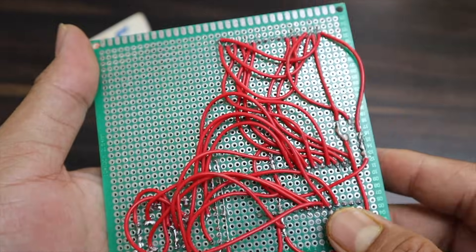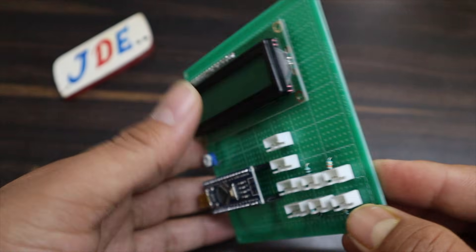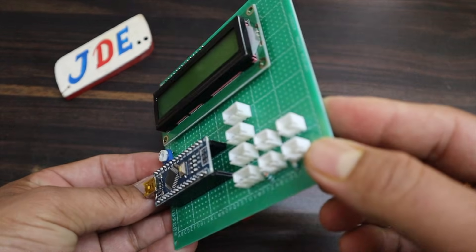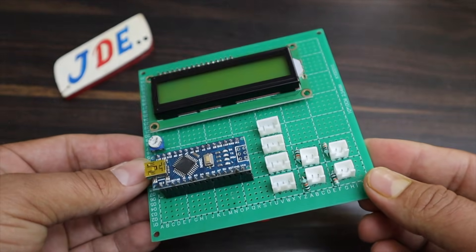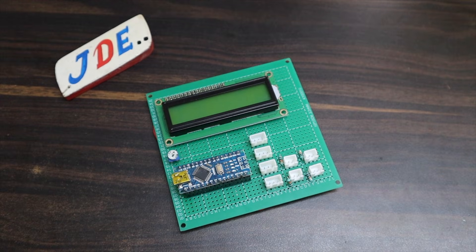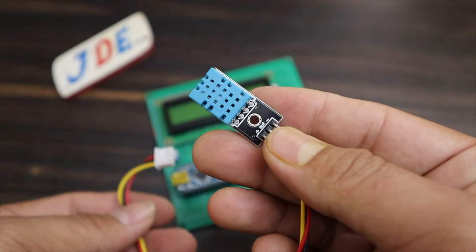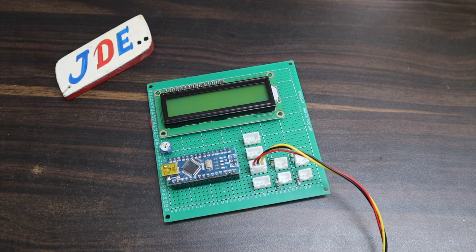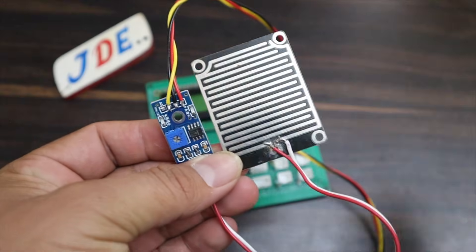First you attach the DHT11 sensor to measure temperature and humidity. Then you attach the rain sensor to detect rain.